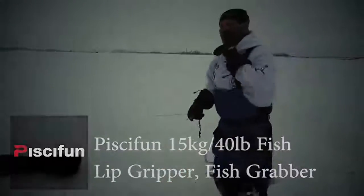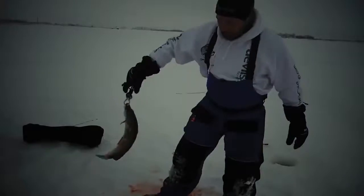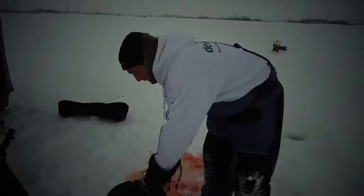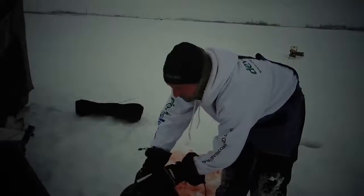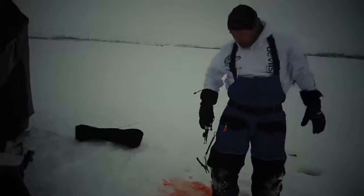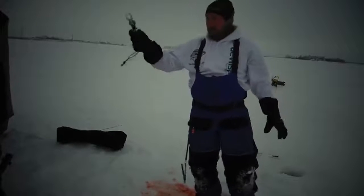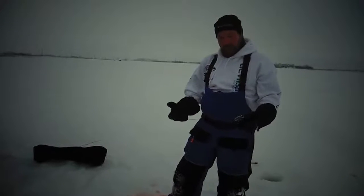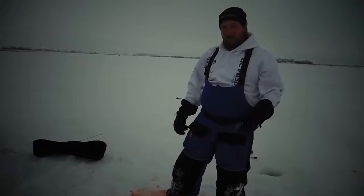Another nice thing about having a Piscafun fish gripper when you're out on the ice, especially if you're ripping pike like we are today and getting your limit, getting some meat for the freezer — it's really nice not having to grab a hold of these fish every single one of them. Keep the slime off your gloves, keep your hands a little drier. If you put it in your pocket, every time you get a flag, bringing it back and forth to the bucket, just grab a hold of the fish like that, carry it around. Or if you don't want to put your hand inside the fish's gill plate or inside its mouth when you're taking pictures, you can use this. Guide clients, things like that — grip it with the fish grip. It's been a good day.